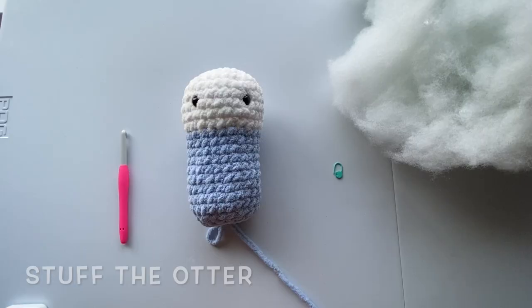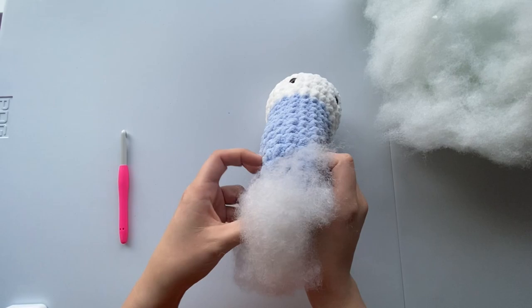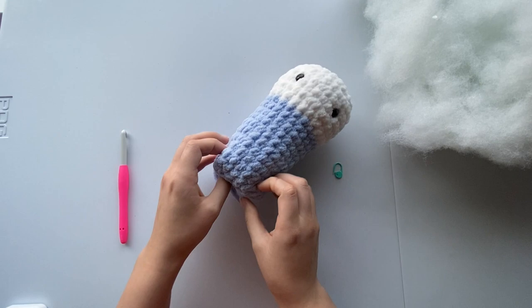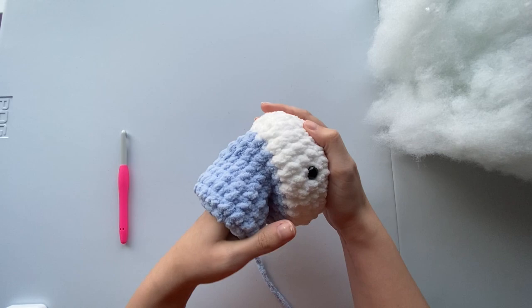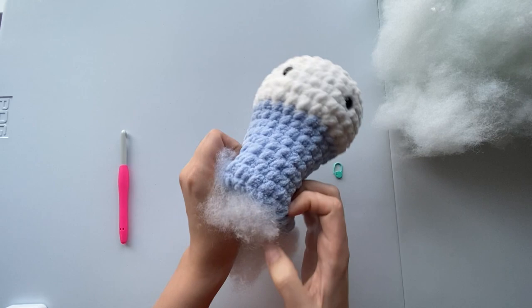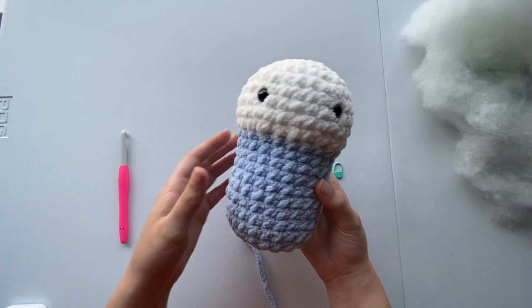Now it's time to pause so that we can stuff our otter. Get out your fiberfill stuffing and just grab small pieces and insert them into your otter until it's nice and full. Push all of your initial stuffing right at the top of the head so that you can start shaping it and make it more rounded. Once you've completed stuffing your otter, we're going to continue closing this up and then build out the tail.